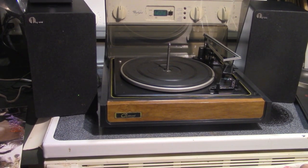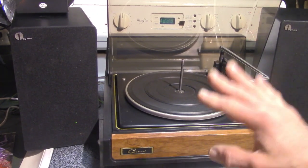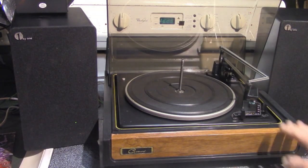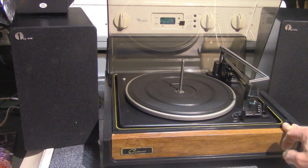Today is a Garrard 40B. What we're featuring today is some powered speakers with a phono preamp, and a vintage Garrard record changer with a Shure magnetic cartridge.